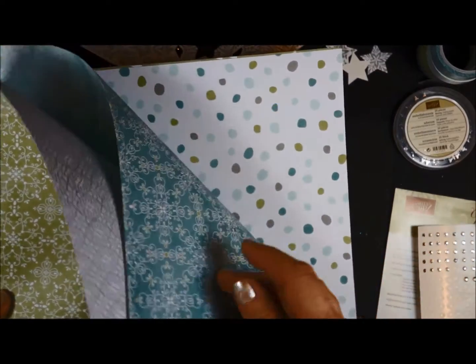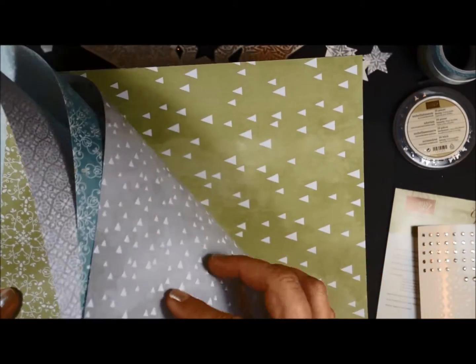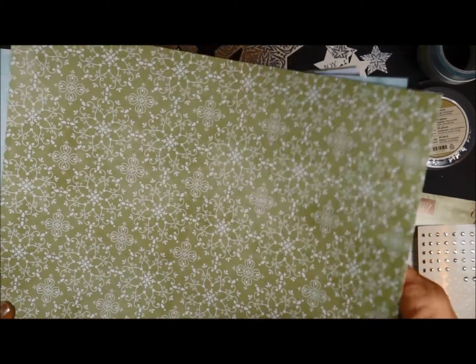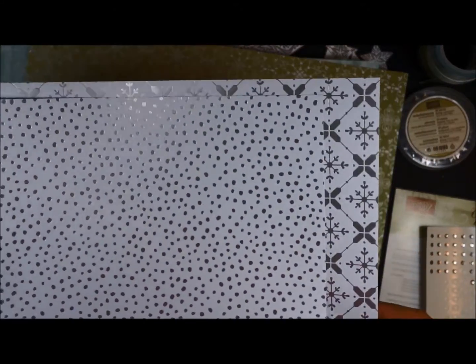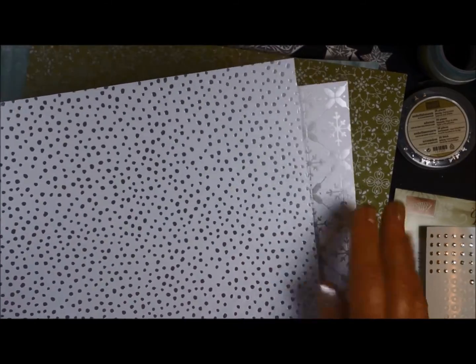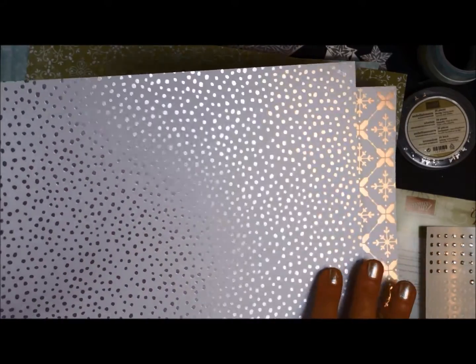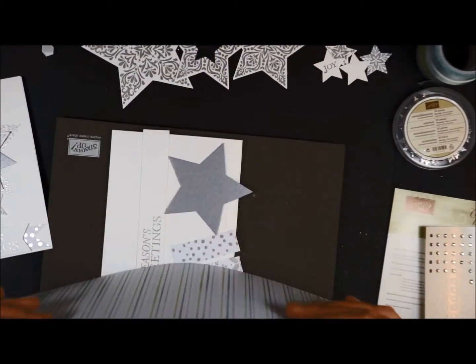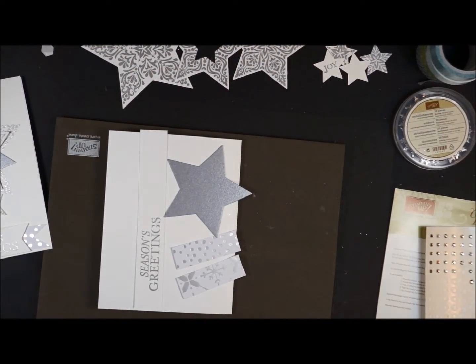It is double sided, just like all of our other Designer Series papers from Stampin' Up! You get two of each of these designs, until you get to the foil almost embossed-looking pieces in the back — you're going to get one of each pattern, and there's nothing on the back, it is just one sided. This is more of a specialty type paper but absolutely gorgeous. We're going to be using a small piece of this paper on this card.